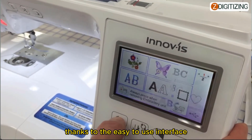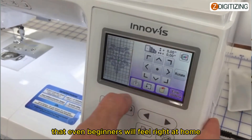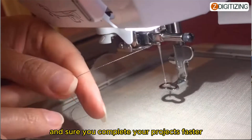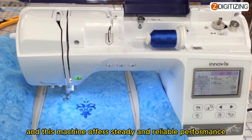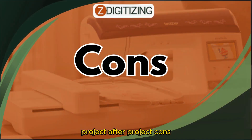Navigating is a breeze thanks to the easy-to-use interface — the touch screen is so user-friendly that even beginners will feel right at home. Time is precious, and the efficient time-saving features like automatic thread trimming ensure you complete your projects faster. The machine also offers steady and reliable performance, project after project.